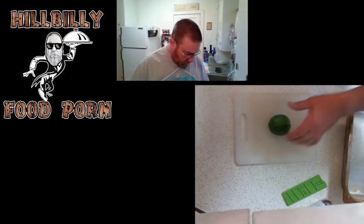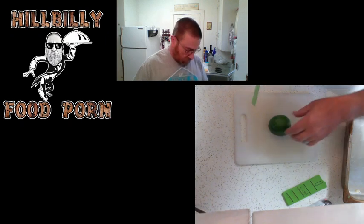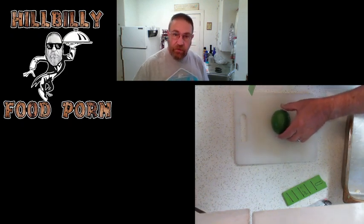The lime — we want this in half wedges so that we can squeeze it on our tortillas when we get the fajita stuff on there.